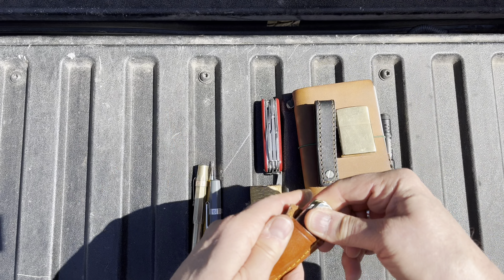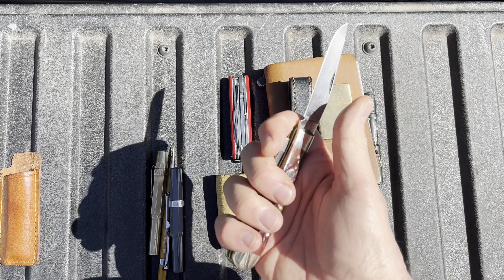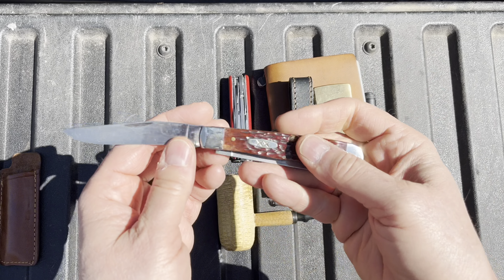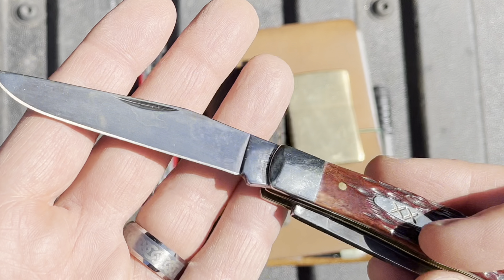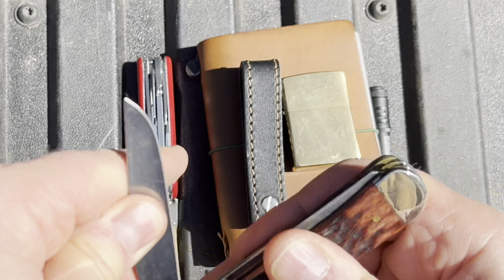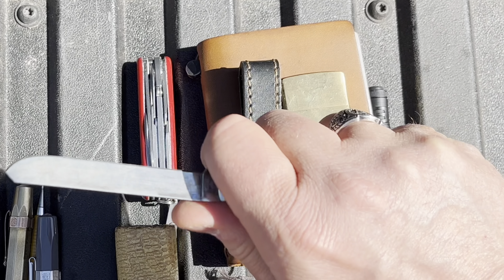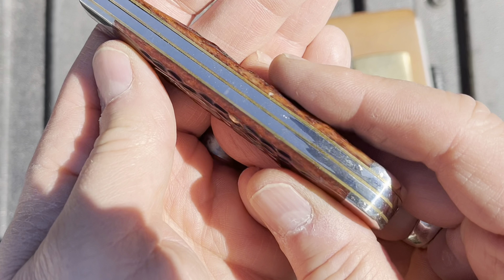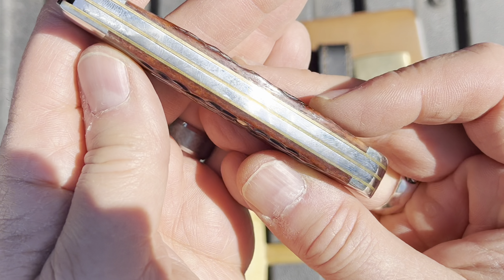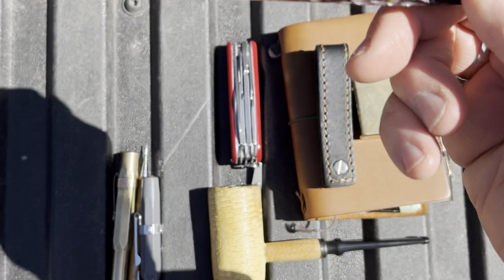Carrying a Case Trapper. I really love the trappers — it's a great size. This one is in carbon steel and it's getting a good patina on it. I like that you get two really good sized blades, and this is a really well put together knife. I picked this one out in the store so I got to hand pick it, so it's a really good trapper.